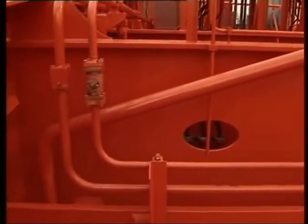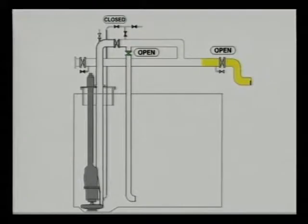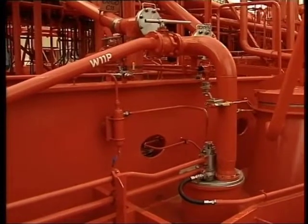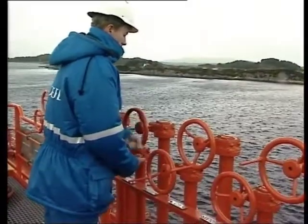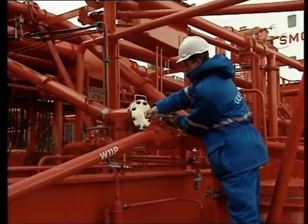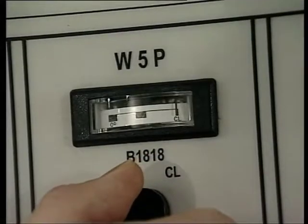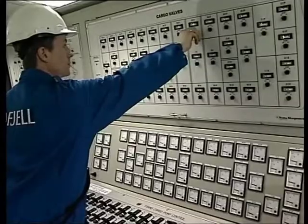Framur recommends installing a separate cargo drop line to obtain a satisfactory loading rate and to make it possible to bypass the cargo pump during loading. This is a recommended cargo pipe layout in the Framur system. If bypassing is not possible due to valve arrangement, keep the manifold valve closed until the cargo reaches the manifold. Open the manifold valve partly to fill the cargo line on deck. Open the cargo drop line valve and pump discharge valve slowly until you reach maximum capacity. Remember, maximum loading pressure is 8 bar, measured at the top of the pump. Continue to load through the drop line and the cargo pump.